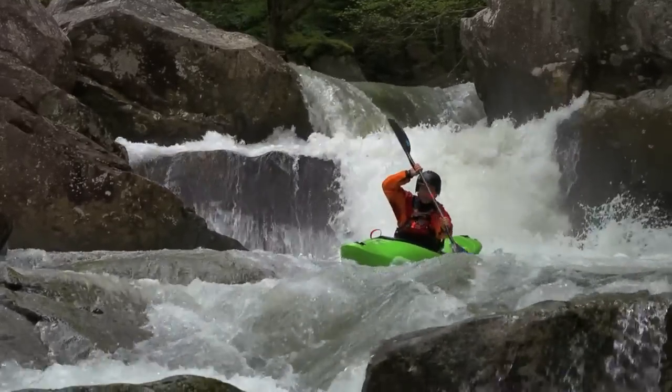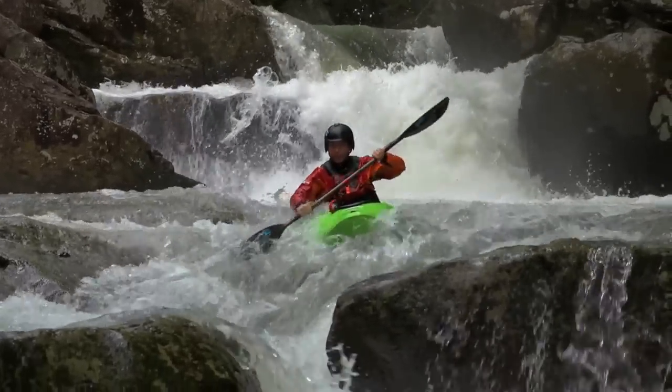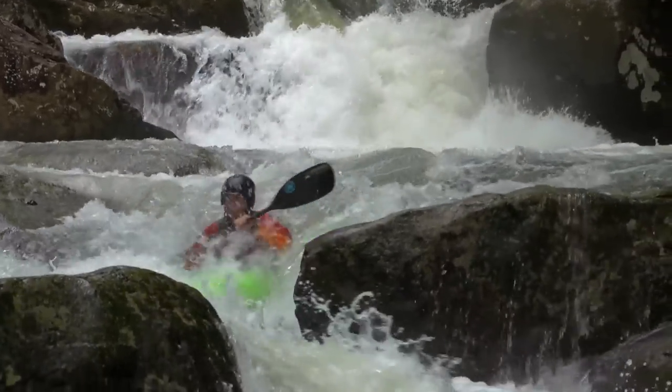You don't have to paddle this boat hard, and it's going to get you through the stuff on the surface and in a lot of control.